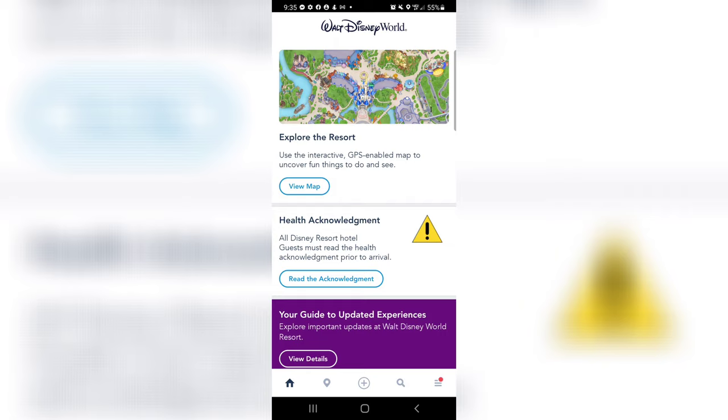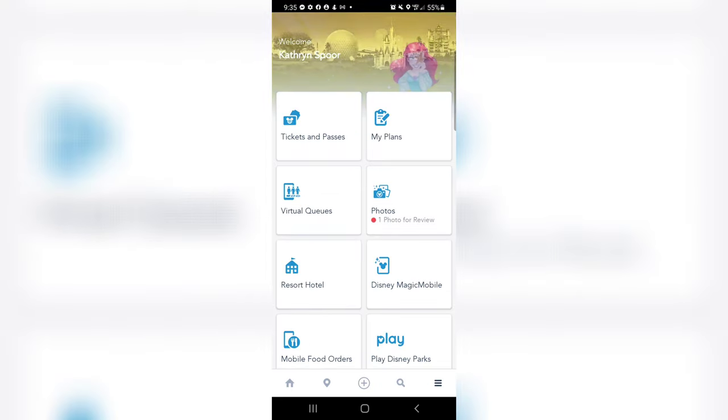I haven't had the opportunity to try this yet because I have an Android device, but it's out now so I figured let's try and set this up together. We're gonna start by clicking down here and then right here.